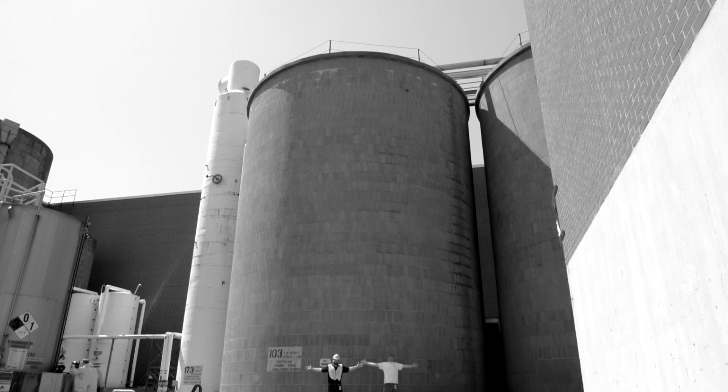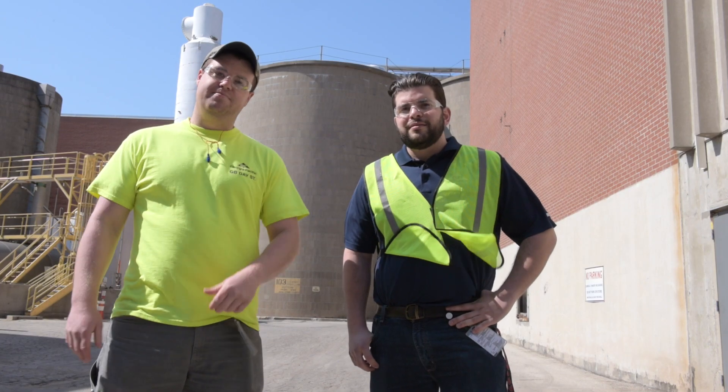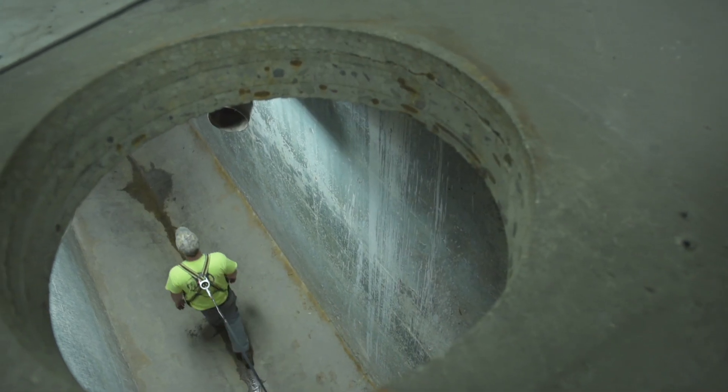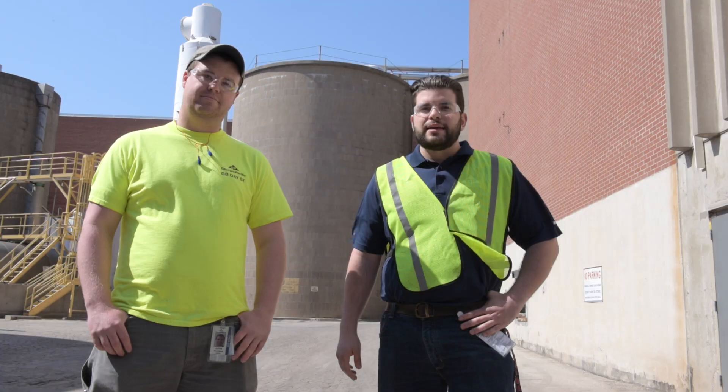We've got some small tanks, and we have some big ones, like this one. This tank behind me right here is 70 feet tall and 55 feet in diameter. Sometimes we have to go inside the tanks to do maintenance and inspections, but before we do that, we have to make sure that all the harmful gases are out of the tanks and that we have fresh, clean air inside of them.